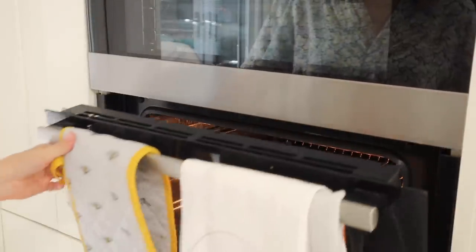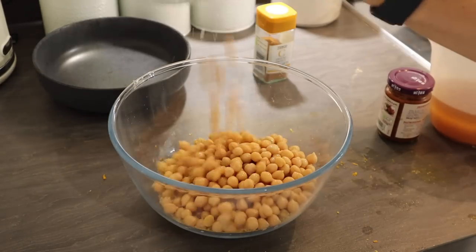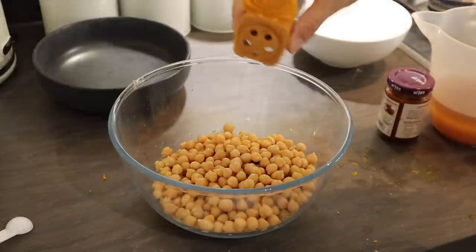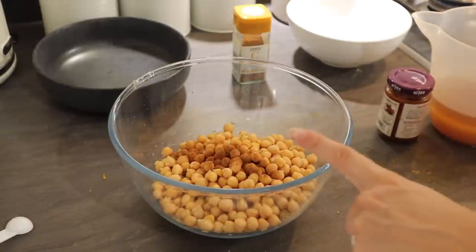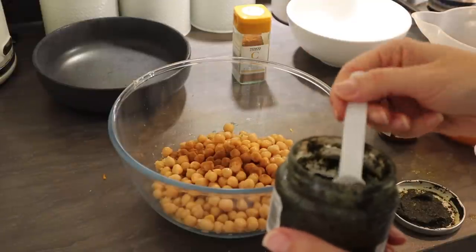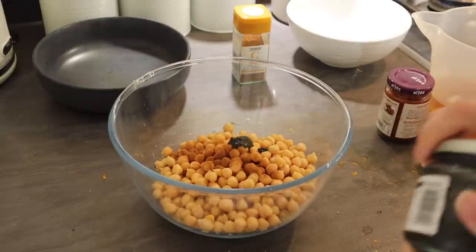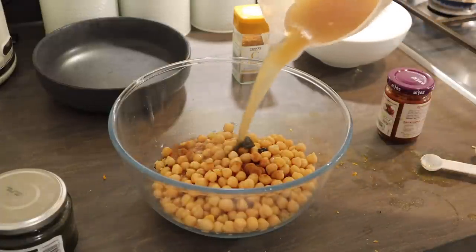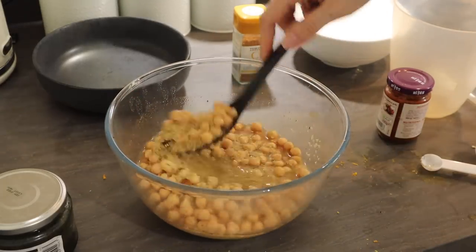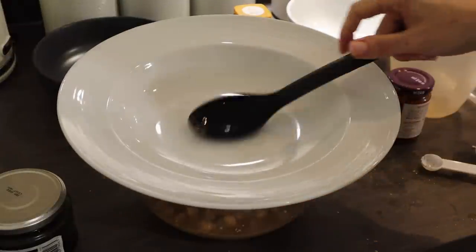To make the couscous, pour 200 grams of couscous into a bowl along with the drained chickpeas and a tiny pinch of ground cinnamon — you really don't need much. You can also add fresh or dried mint; I don't have any so I'm adding about half a teaspoon of mint sauce for flavour. Pour over 300ml of chicken stock, give it a good stir, then pop a plate on top and leave it for 10 minutes.